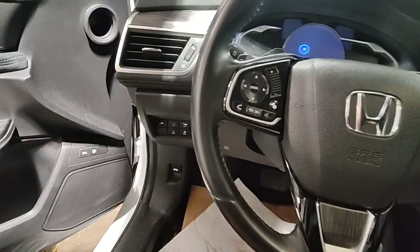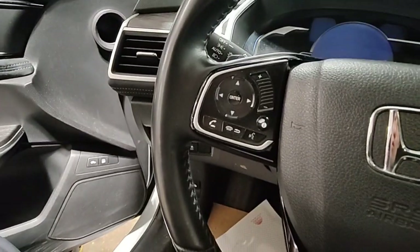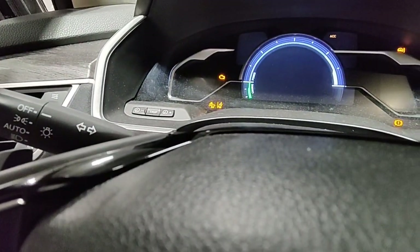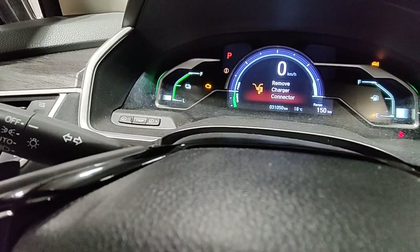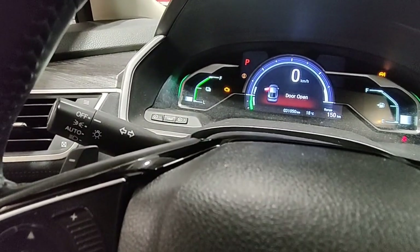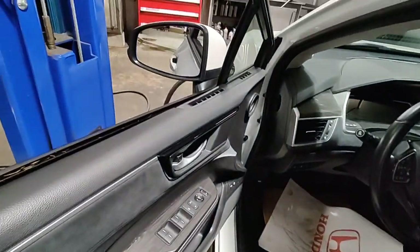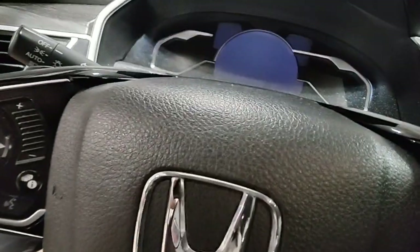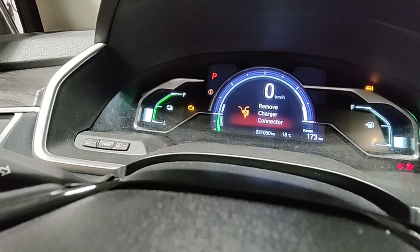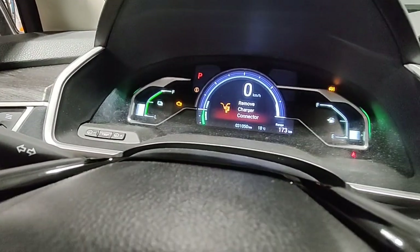I finished bleeding the cooling system and got it plugged into our Level 2 charger connected to the wall. We're at three bars — I think it was two bars before. Come back in about half an hour to see how much charge we get. After about half an hour, it is charging. I can finish this car and send it out.